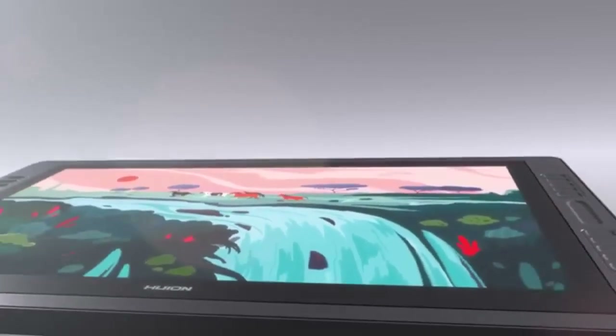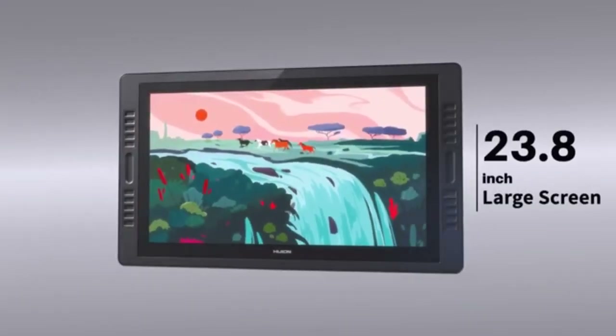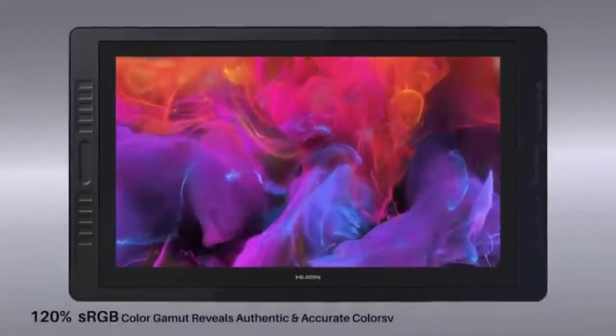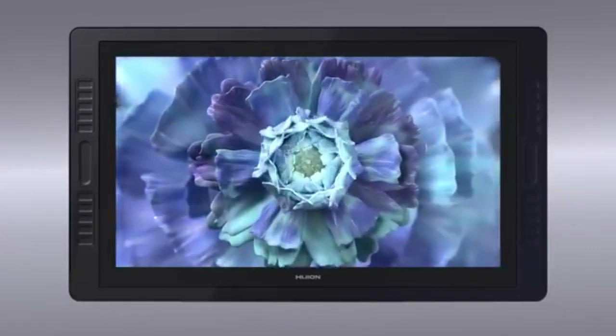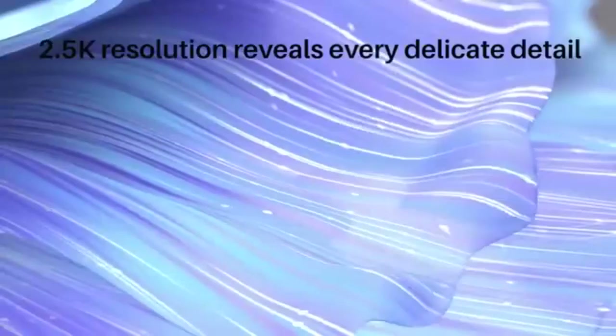The Huion Kamvas Pro 24 is our pick for the best overall option. It has the best screen of all Huion tablets, with a large 24-inch screen size and 4K resolution at 3840 by 2160 pixels. Like many other premium Huion tablets, the IPS screen is fully laminated with anti-glare etched glass. This makes it both sturdy and clear by eradicating any chances of air bubbles forming in between the three-layer fused screen.